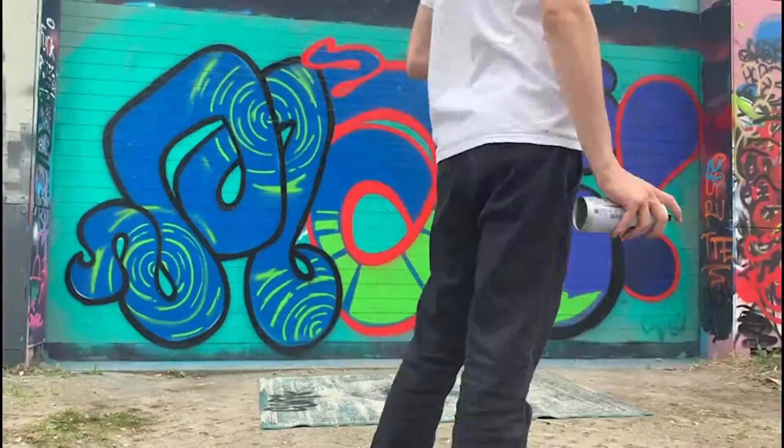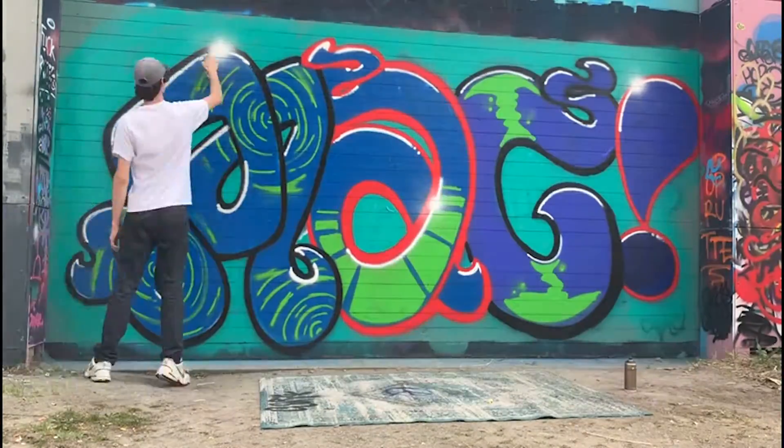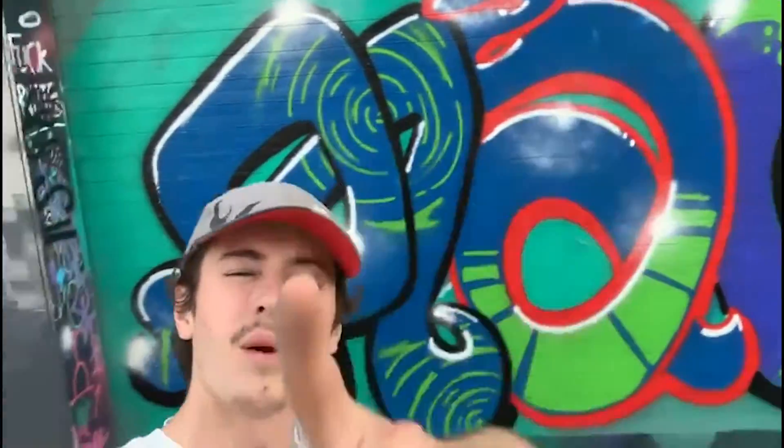It's time for the highlights. How to make a graffiti piece in one minute.